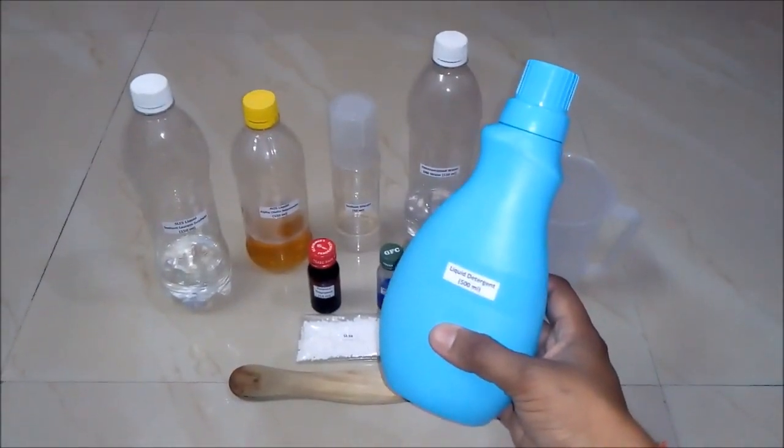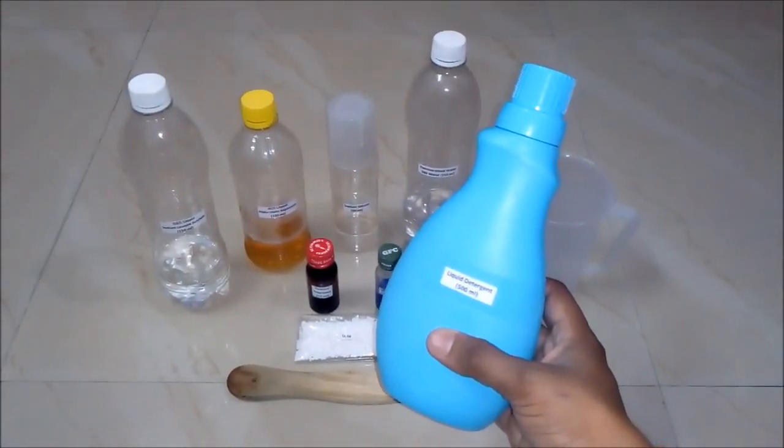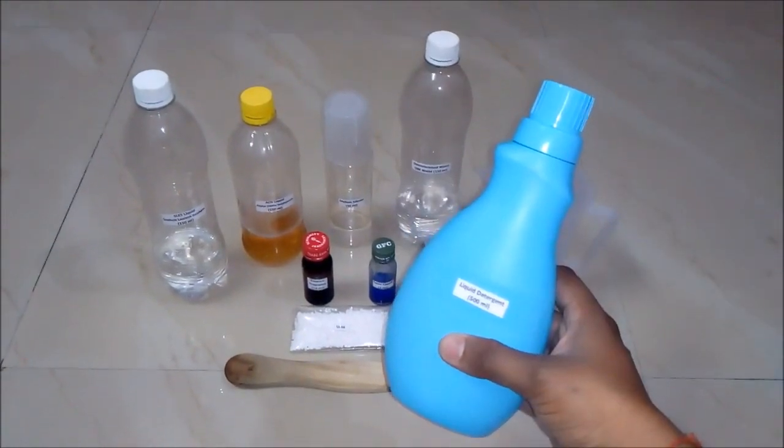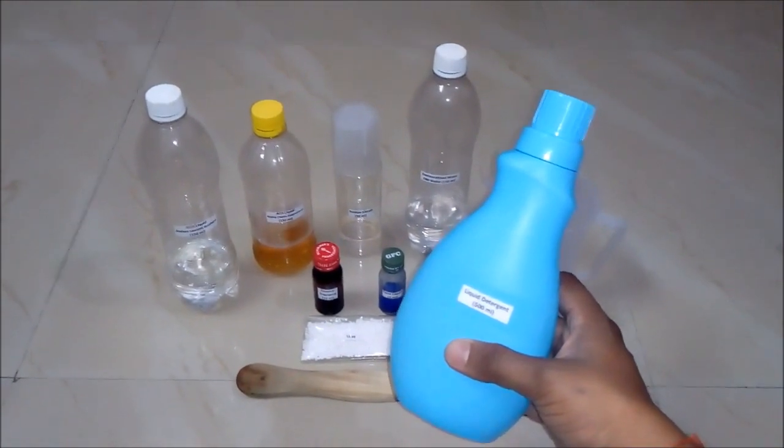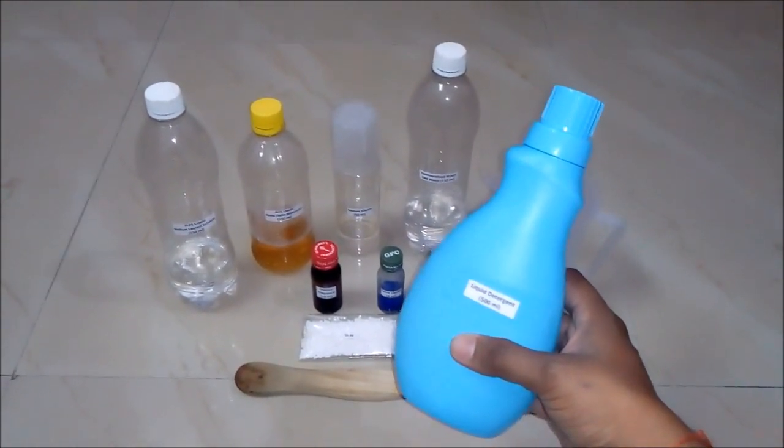Hello friends, in this video we will learn how to make a high quality liquid detergent. But before that I would like you to subscribe my YouTube channel and press the bell icon button for getting the updates of all such latest videos. So let's start the process.